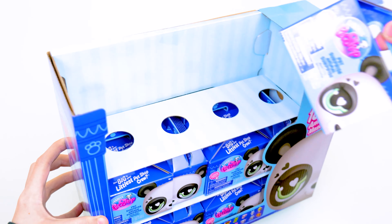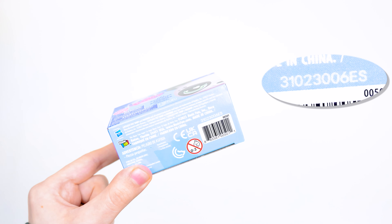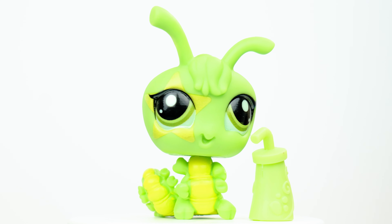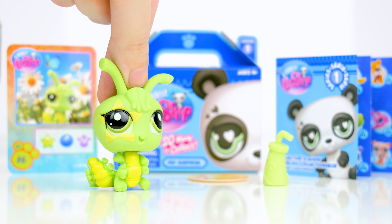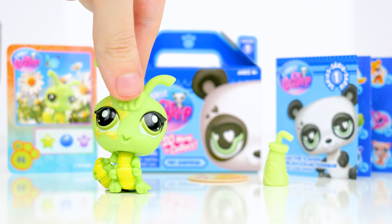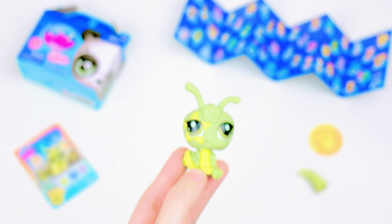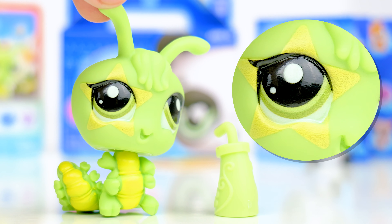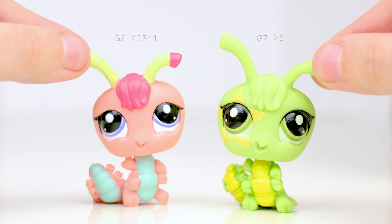Moving on, the sixth box — it's a green sassiest centipede or caterpillar, and the accessory is a drink. This pet has very vibrant colors. I don't always see insect-like LPS get much attention, but I think it would be cool if Basic Fun continued to make more of them. On this one you can sort of see that pixelated quality and the star printed on its face. Compared to the G2 version, the new pet's head is a lot softer.